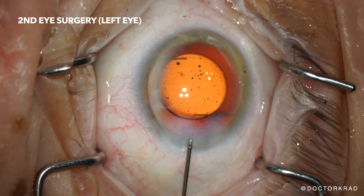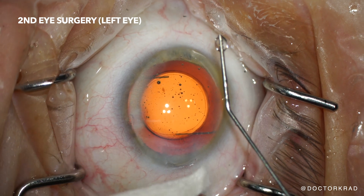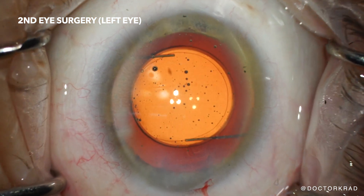Those are just some air bubbles. Now we're just checking the eye pressure, making sure the incisions are watertight. And it's good. It's done. So we got the light adjustable lens in the bag.